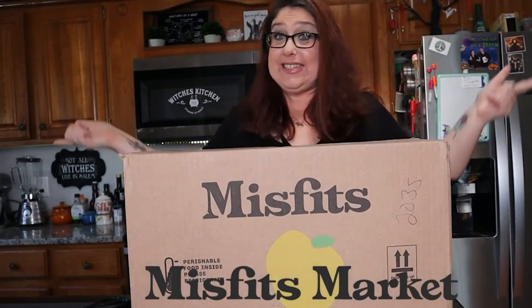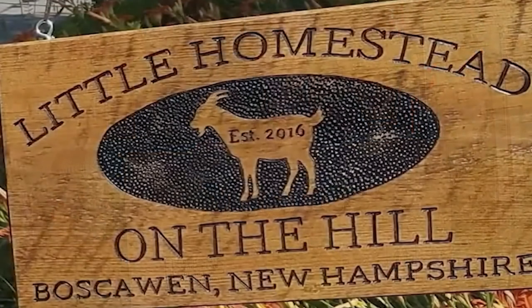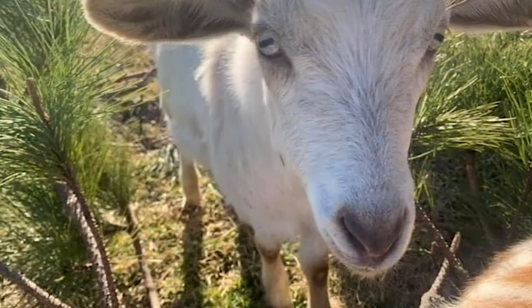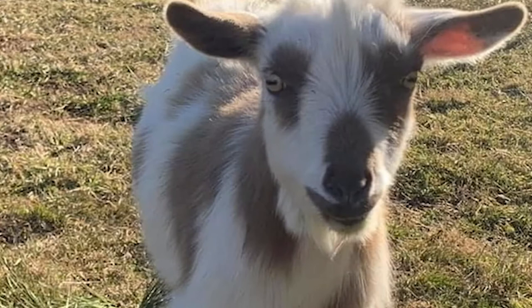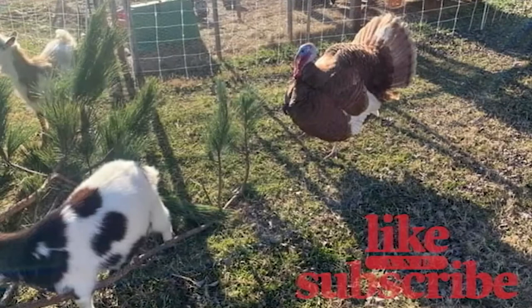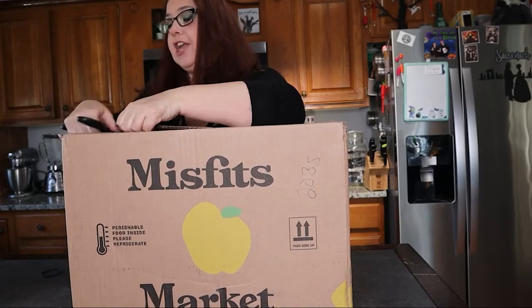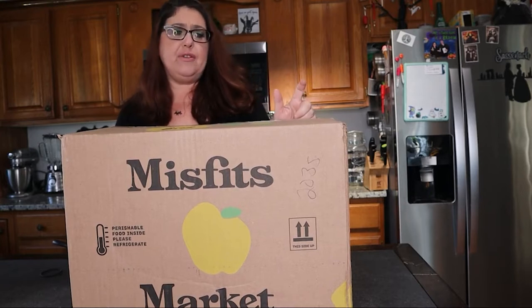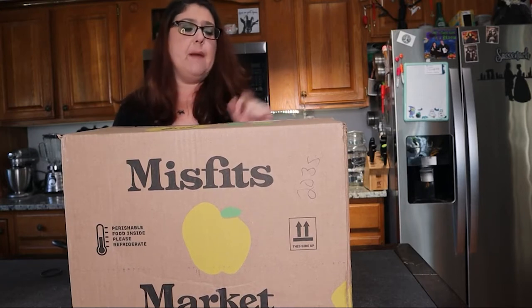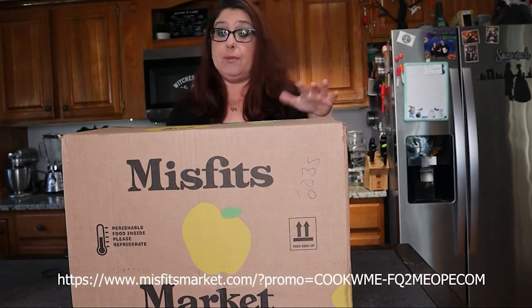Hi guys, it's Liz from A Little Homestead on the Hill and today we are going to unbox the Misfits box. This subscription is $35 and you can buy it every week, every two weeks, or once a month. They also have another tier at around $22, and in the description box below I do have a coupon for $10 off the price of this box.